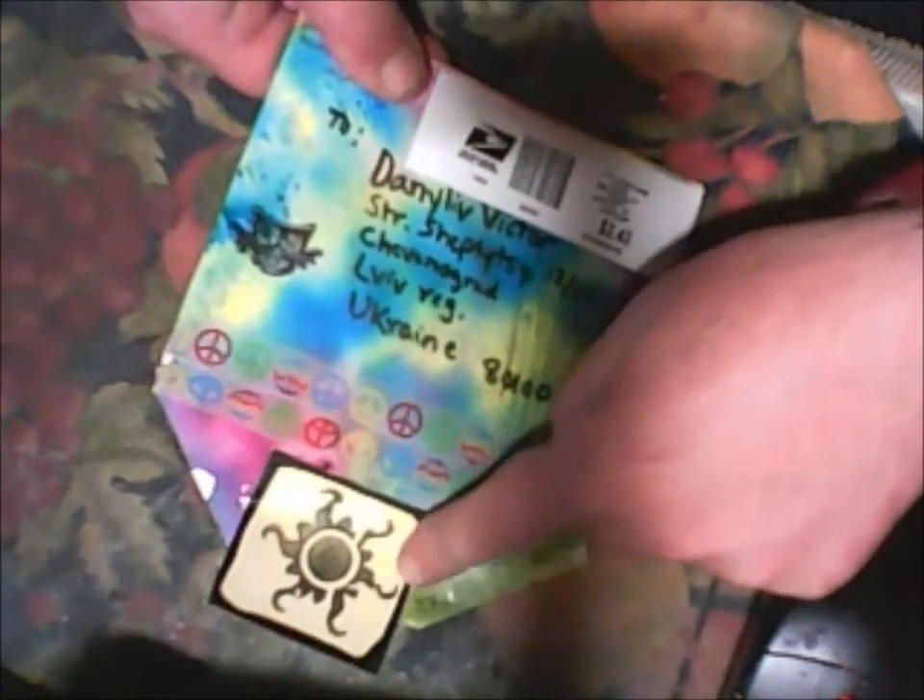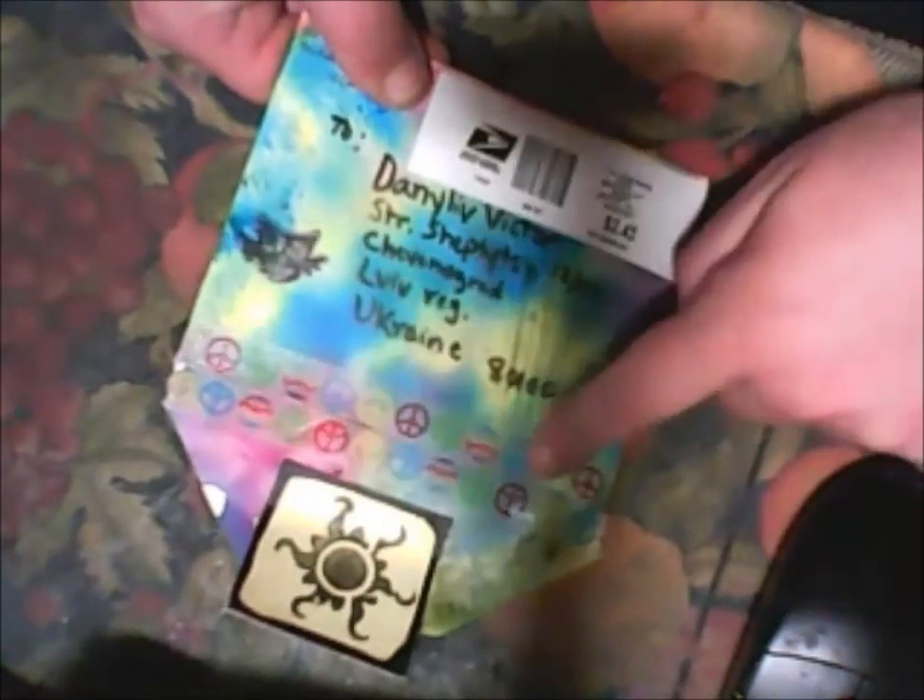Hello everyone! Today is Saturday evening and I'm recording this video because I received a package from Daniela Christensen. I wanted to show you what Daniela sent me. I previously opened this package and look — some washi tape!